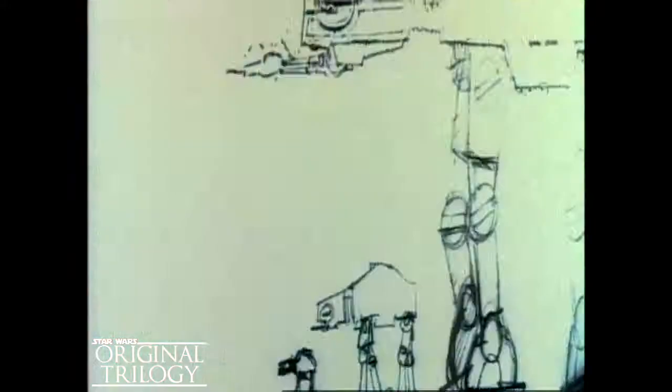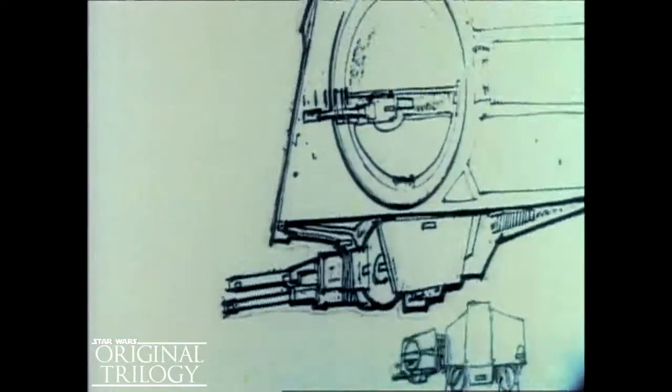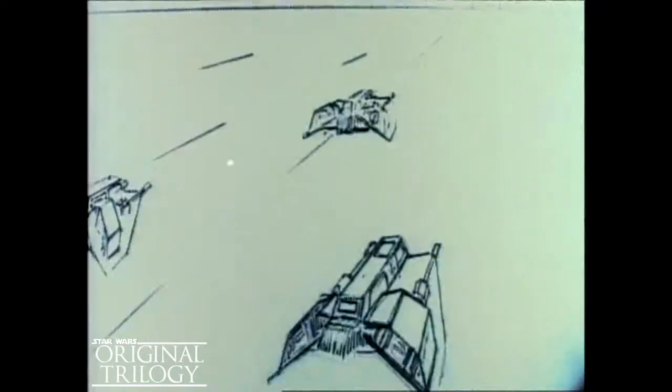Because the live-action footage was finished before most of the special effects were completed, animated sketches — animatics — of the finished sequence were made. They served as moving blueprints for the film editor and the effects people. Orchestration, an artful blending of all the elements in a sequence, is everything in a film like Empire.